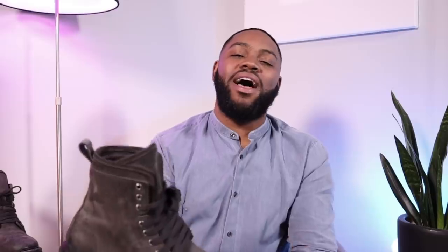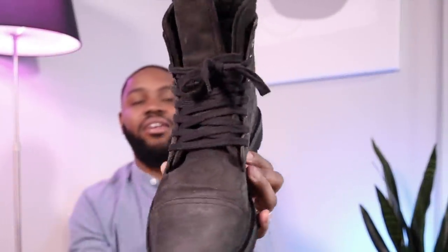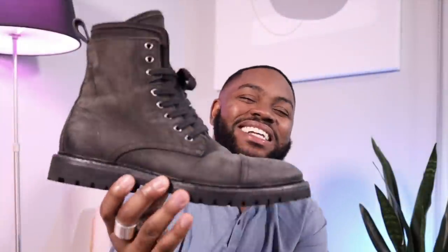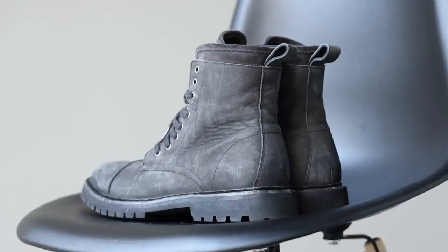Next up, we have the boot of the day — instead of the usual sneaker of the day — and these are the Waylon boot by All Saints. They look very rugged and broken in, but I've only had them for about two or three weeks. In that time I've worn them eight or nine times. I love the suede, I love how they already came broken in, and I love how effortless they feel. With my nicer boots I'm always conscious of where I'm stepping, but these I just throw on with a black t-shirt and jeans and I'm out the door.